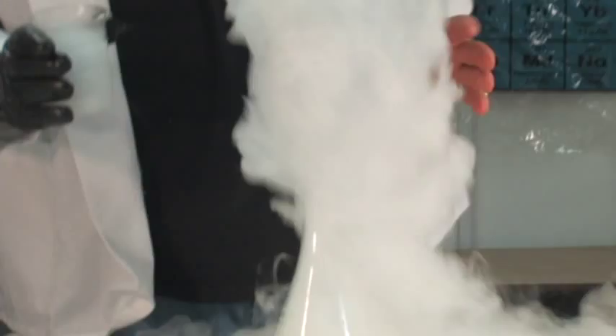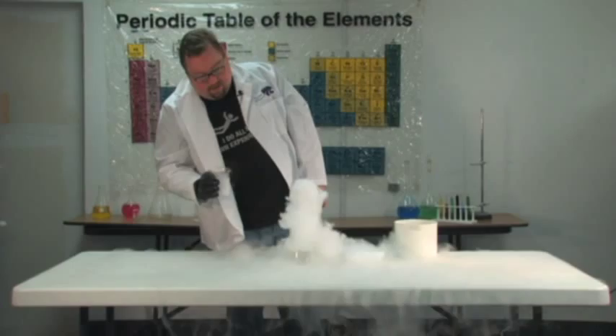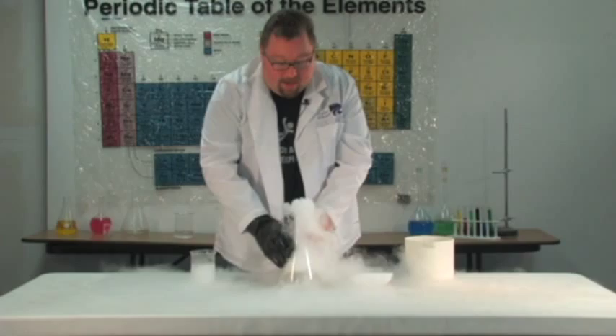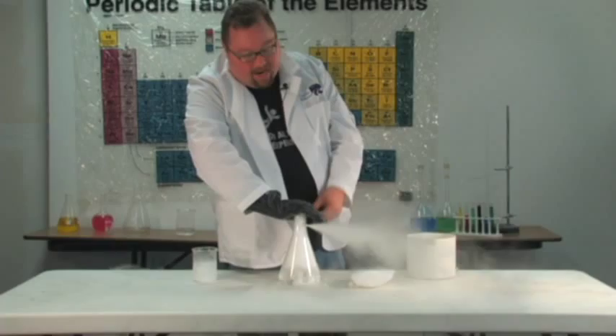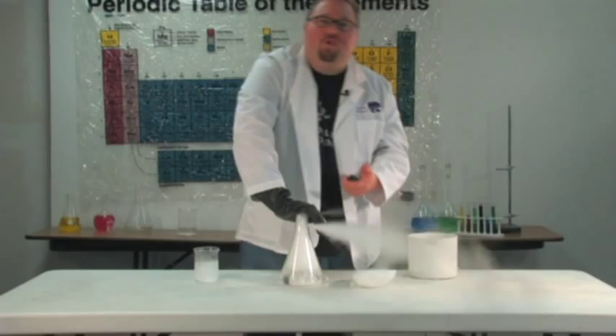The nice part about this is these are actually clouds, not smoke, so they won't set off a smoke detector in a building. Note that the clouds have CO2 in them, which makes them heavier than air, so you can pick up this smoke and pour it out. As you can see, the carbon dioxide is expanding as it goes from a solid to a gas, and this little bit of dry ice will turn into a whole room full of gas.